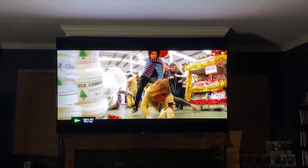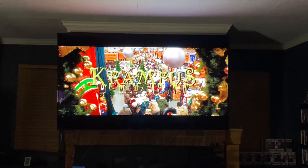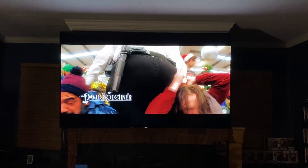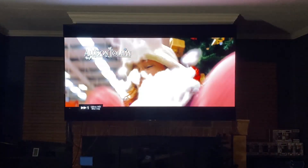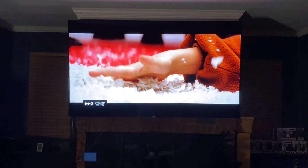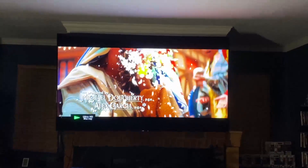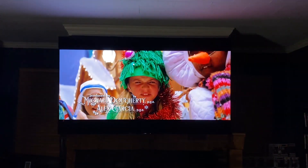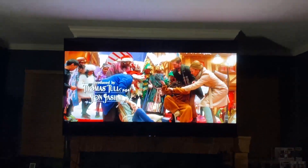All right, it definitely looks nice and sharp. I see no issues thus far — very clear image. Of course it's a newer movie so it's going to look great even on the Blu-ray. I'm sitting pretty close to my 77-inch TV and it's looking pretty damn sharp. All right, let's head over to the Blu-ray.